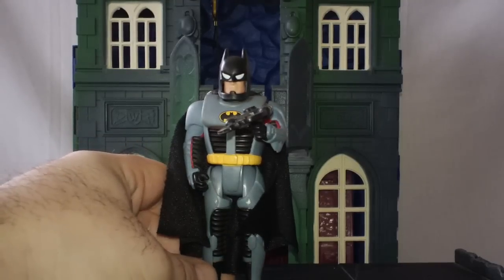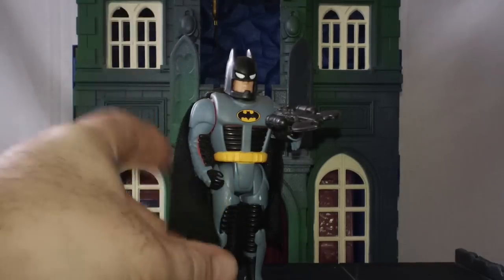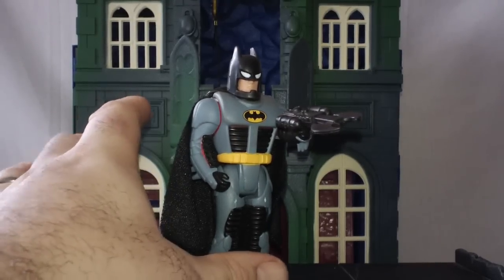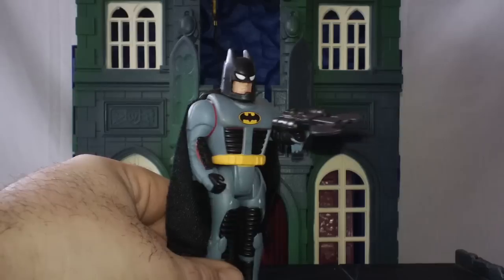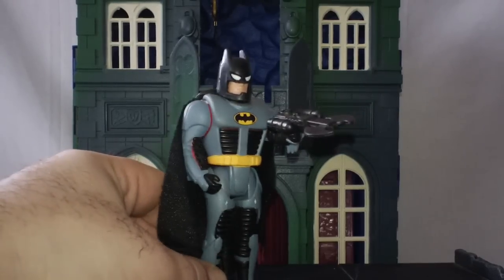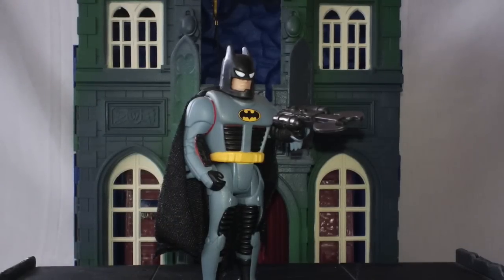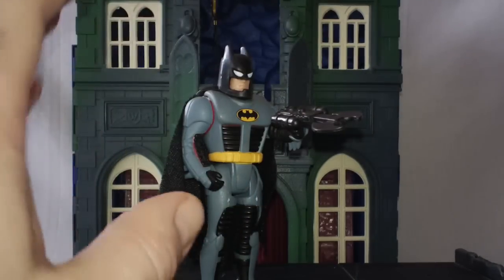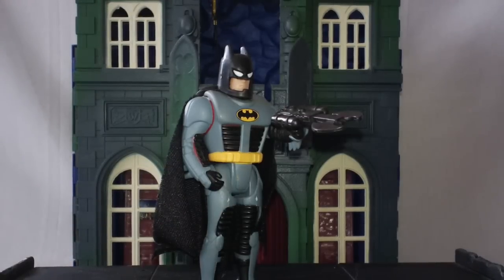These Bruce Wayne into Batman figures — however you want to call them — we've normally received through the movie lines, where you get the Michael Keaton, Val Kilmer, or George Clooney looking figure and put all the Batman pieces on. The Batman usually looks pretty weird when you're putting those pieces on, and I wish they would just generally release a plain Bruce Wayne figure without all the change-into-Batman gimmick.